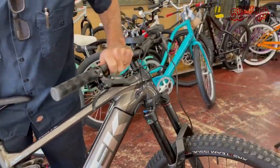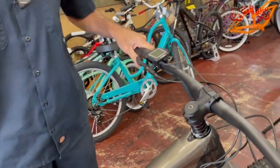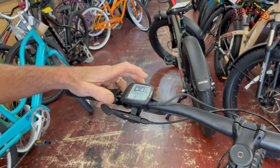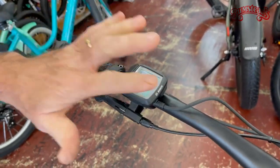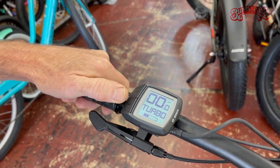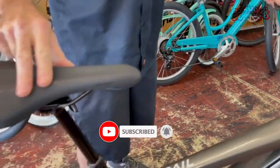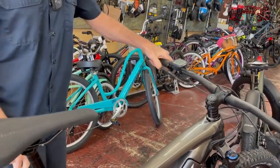So there it is — the Trek Rail 7. Ready to get out there. With this much power, no need for shuttles, no need for lifts. Right there, easy to get at your fingertips. Screen is easy to read. Different levels of assist depending on how steep the hill. Also right there at your fingertip: dropper post. Can't forget having a dropper post — up and down at the pop of a finger.